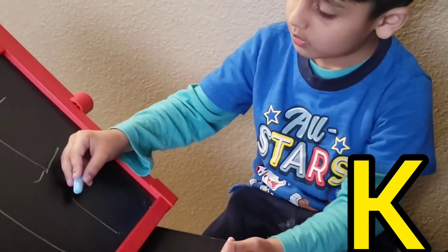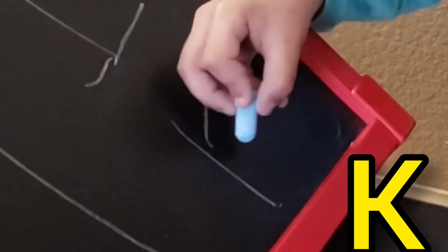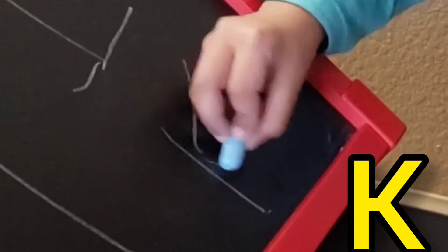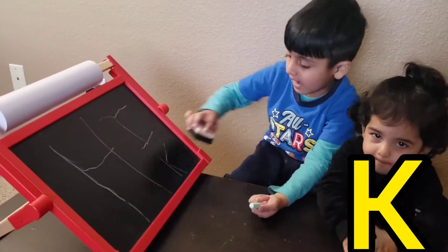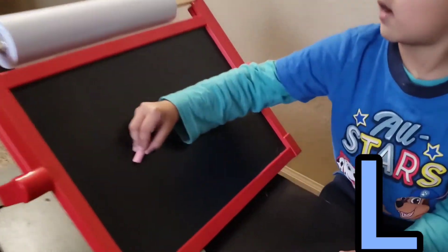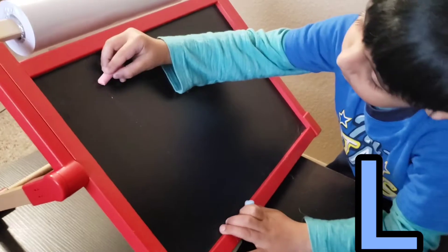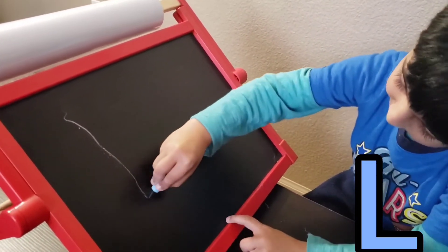One middle up, one middle down, one middle up, one middle down. One line down.